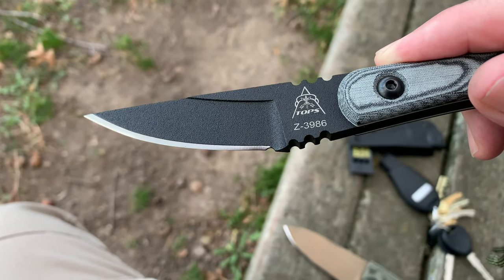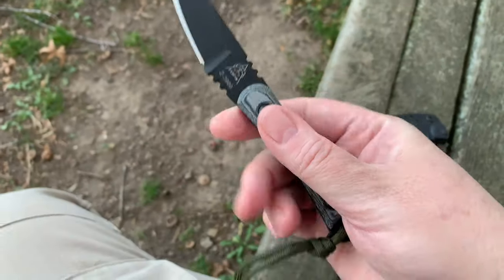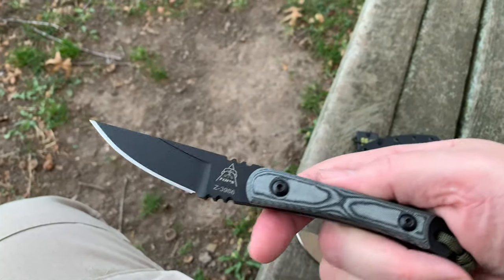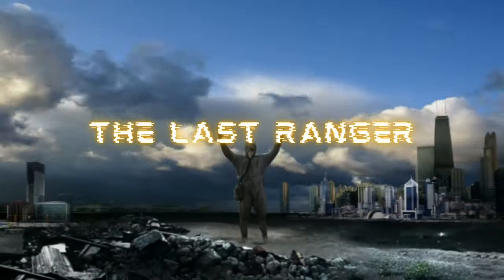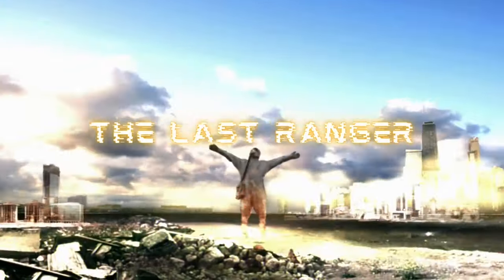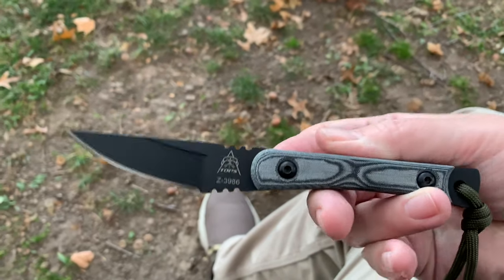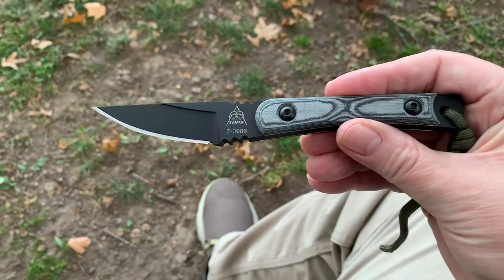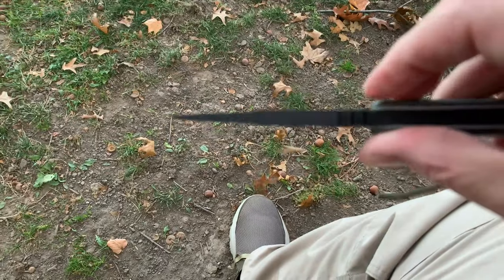The Z3986, made in the USA - I believe it's called the Street Scalpel. So what we got here today is a TOPS knife, and honestly this is my first TOPS knife. You can see the thickness here.